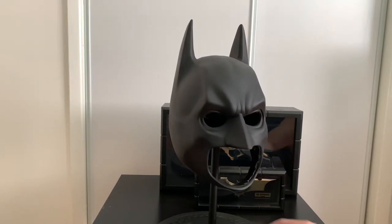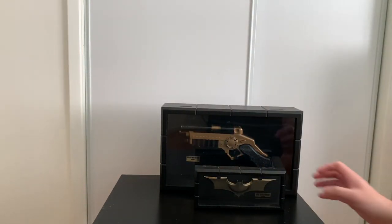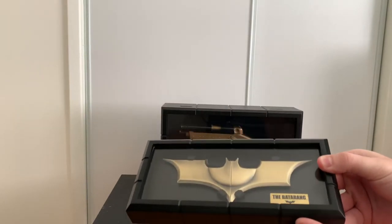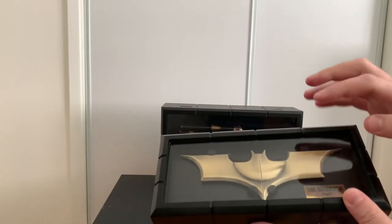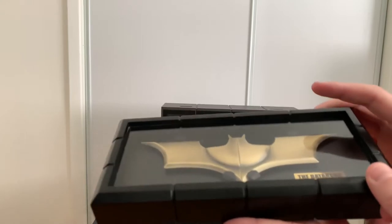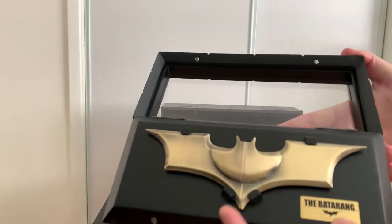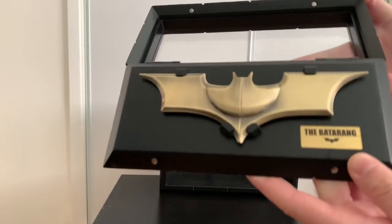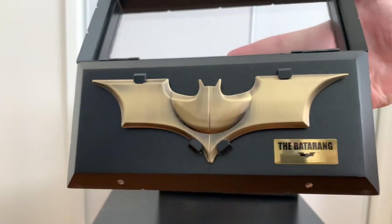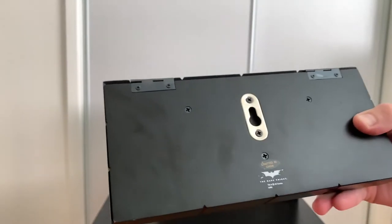Let's move on to number two — this is the Noble Collection Batarang. I know it's not the most accurate shape of a Batarang, but I just had to buy it for the collection. This thing is magnetic, but I've never opened it. I just have it on my wall next to my grappling gun.